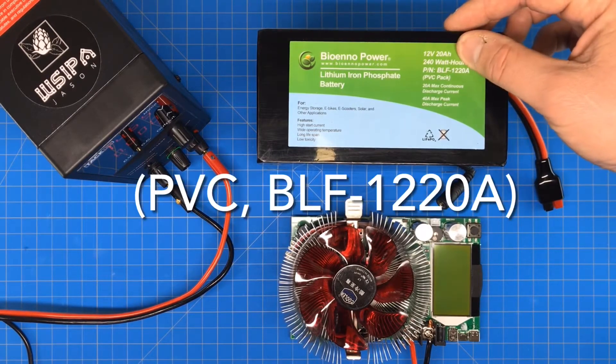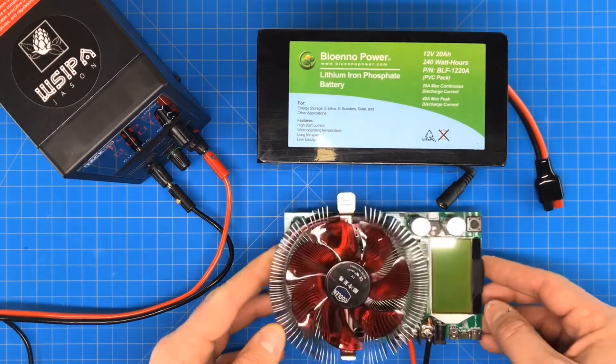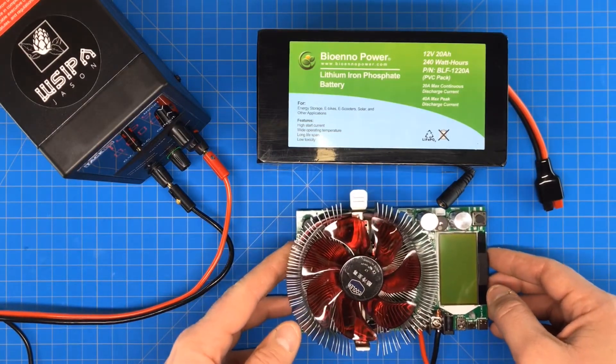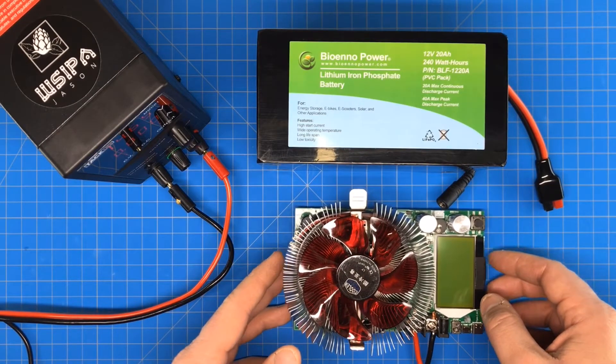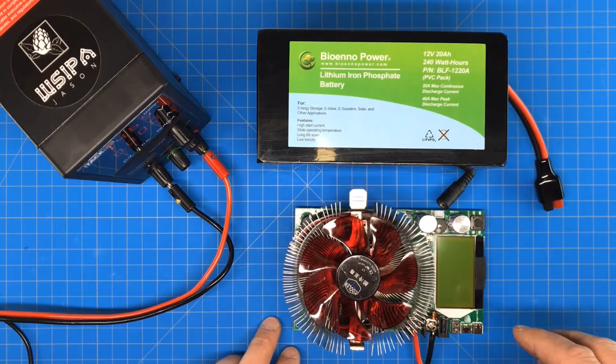I'm using the 20 amp hour battery and if you've watched the other videos you've already seen my battery capacity tester. Important thing when you first plug this in — I've already had this one set up for the 4 amps I'm going to draw today.